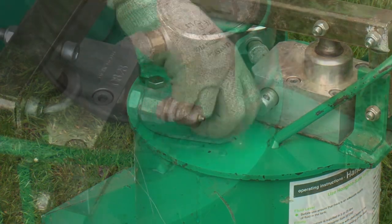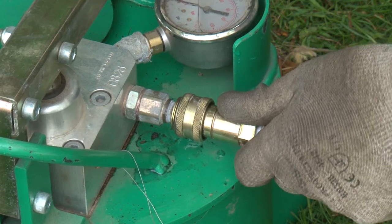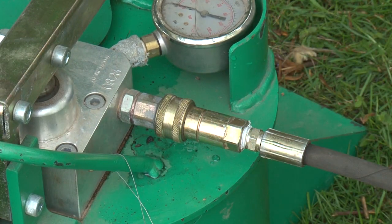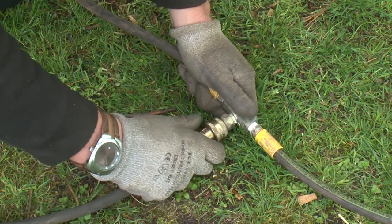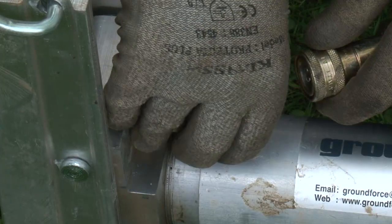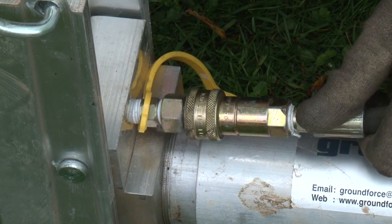All hydraulic connections in the system are of a quick release type, as shown here where the delivery hose is being connected to the pump unit. A two-way bridle is now attached using the same style of couplings and connected to the delivery hose from the pump. Care must be taken to ensure the connections are made correctly, otherwise fluid will not flow from the pump.